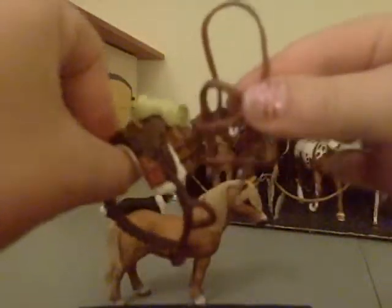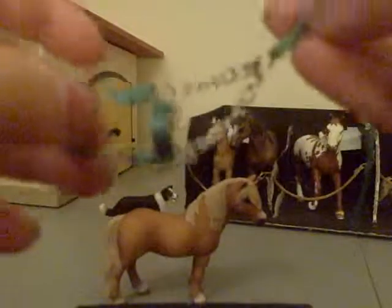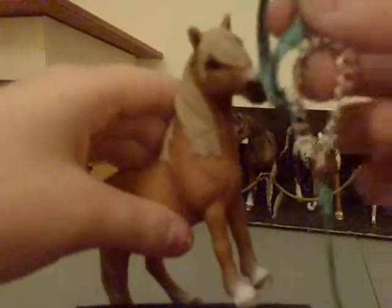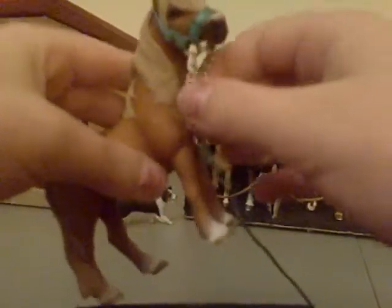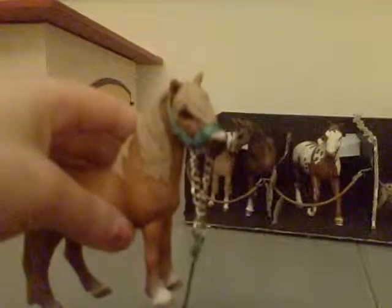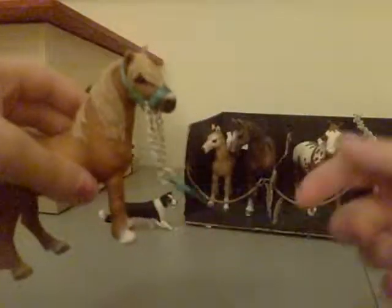First I'm gonna start with this little lead rope thing. This one is really easy to put on — you just get the horse and slip it through, put that little loop on his nose like that, and then you just pull that over his ears, pull it down, and pull the chains to adjust it. Sorry, I'm trying to do this and video tape it at the same time.